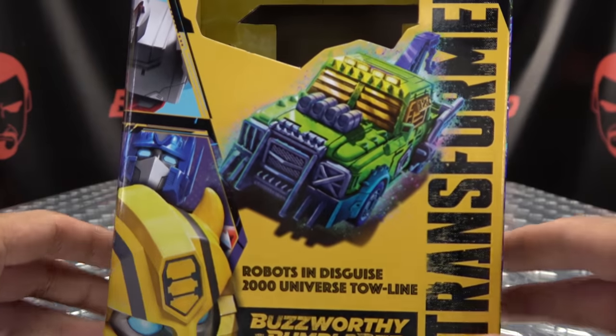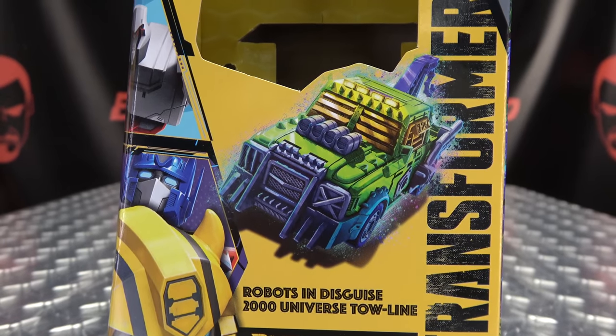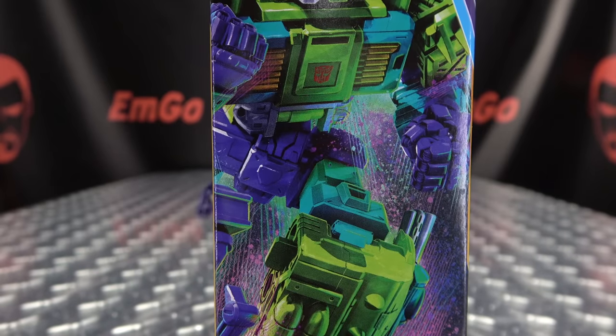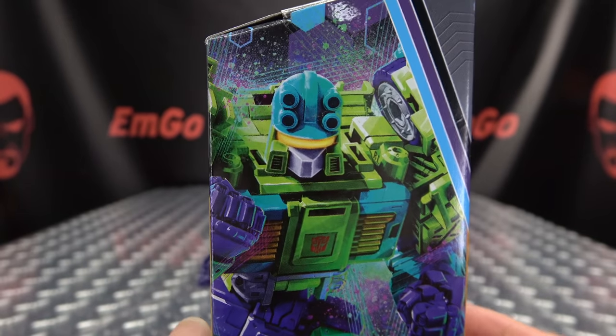We'll take a quick look at the packaging right up front. We have Tonaline in his alt mode. Robots in Disguise 2000 Universe Tonaline. Buzzworthy Bumblebee Transformers. On this side of the box, we have a lovely image of Tonaline.